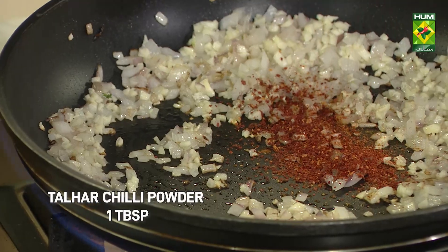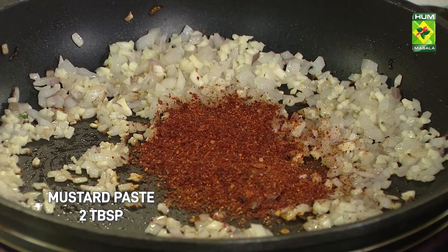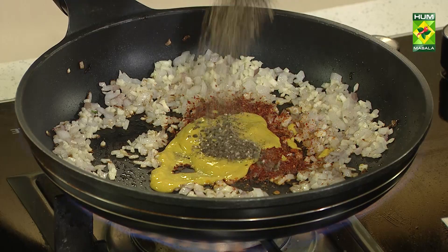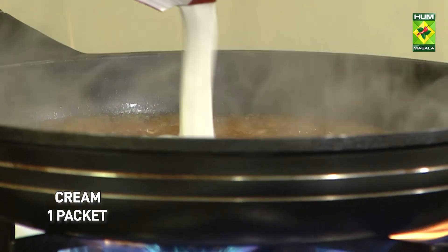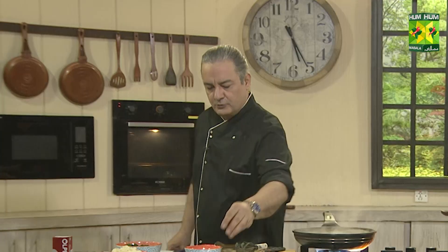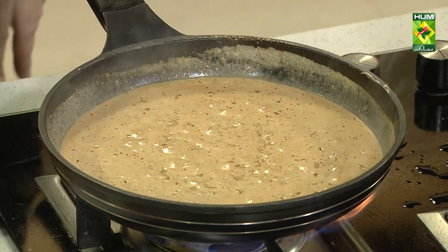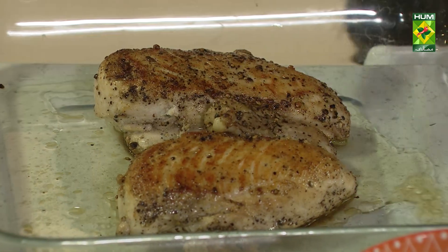We added a little chili powder in this sauce, along with mustard paste. It's a little bit of garlic, one chili powder, and water. We also added some salt in this sauce. We will add the sauce to the chicken and spinach.